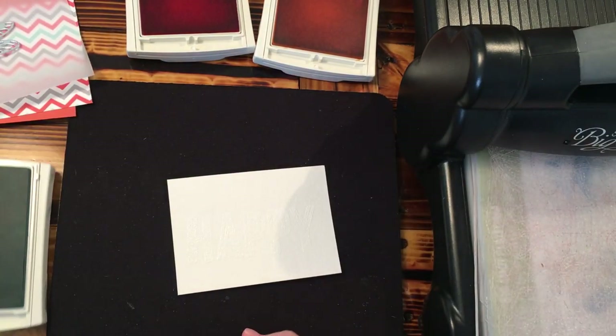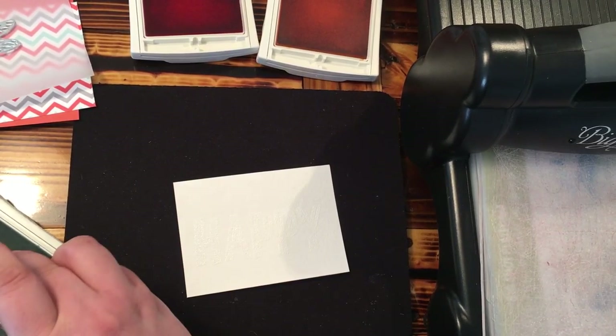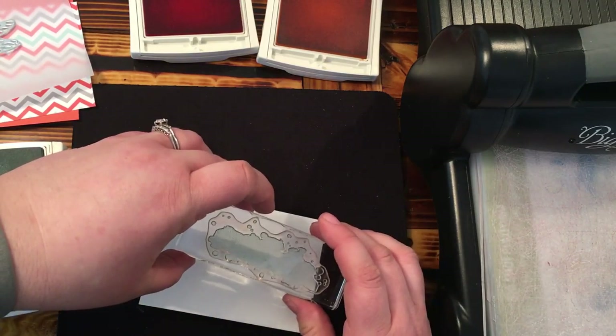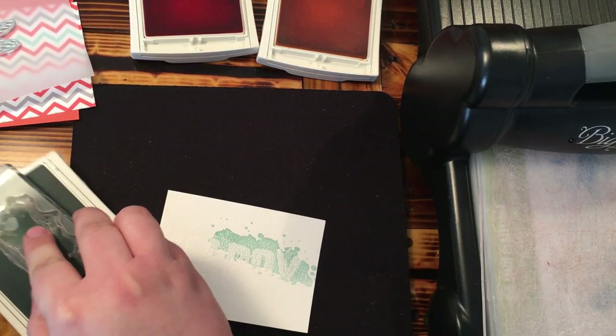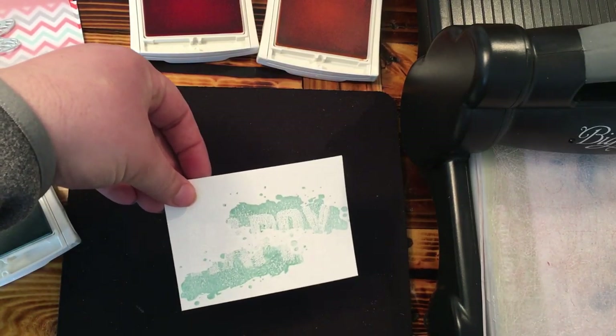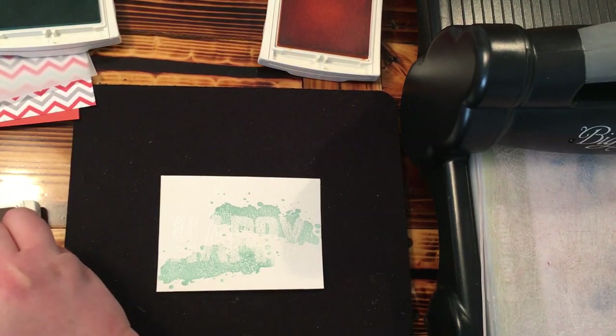So what I'm going to do is just ink up my stamp here. I've got it inked up and you can kind of turn it how you want — I'm just going to go over those words. I want this to be balanced out with that same color, so I just stamped that twice. I cleaned off my stamp and now I'm going to come in with the Calypso Coral.